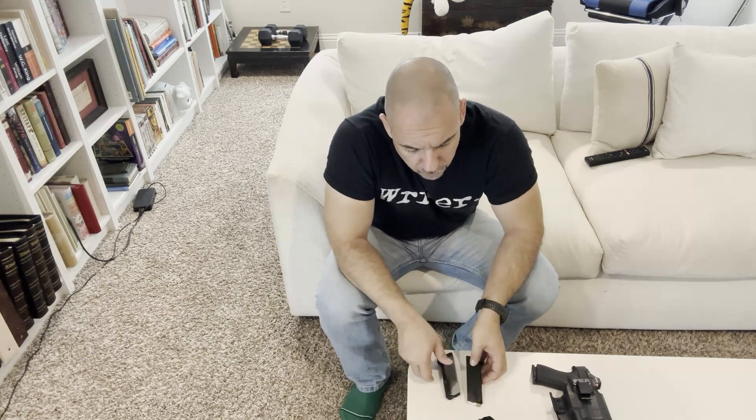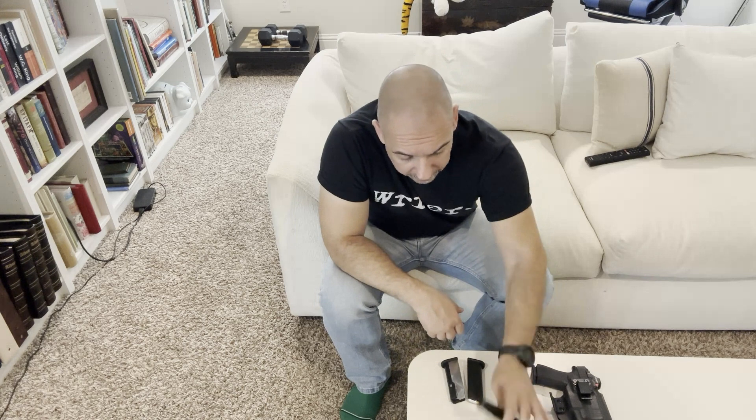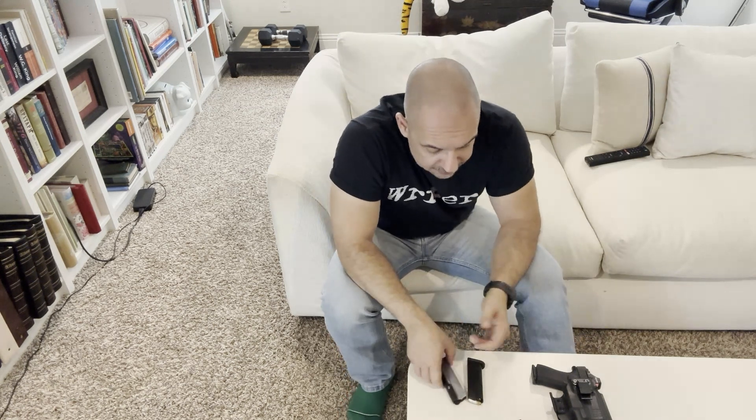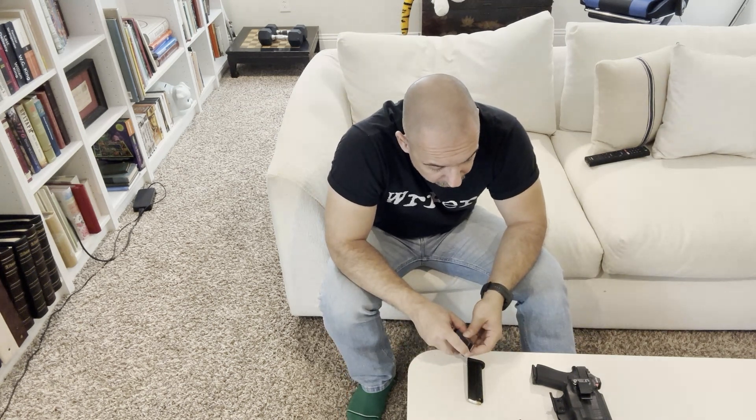Do the Palmetto State Armory magazines hold the slide open? No, neither one of them does. The black one started to when I first got it, but after about a hundred rounds it stopped locking the slide back. So they don't reliably do that, when all the other magazines — including the Shield Arms magazines — do.